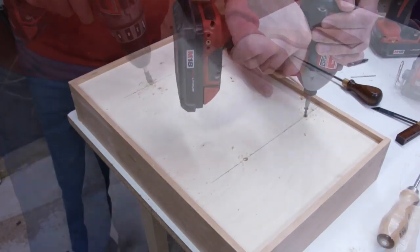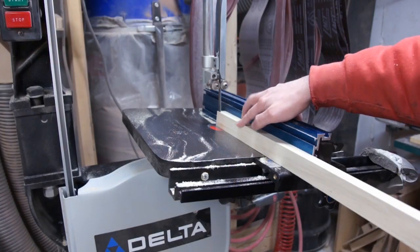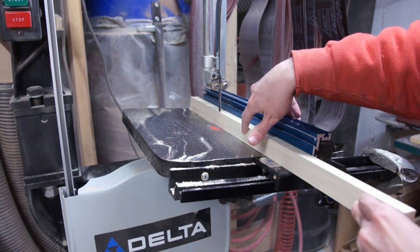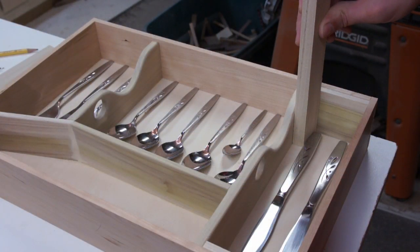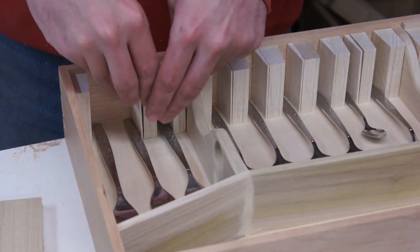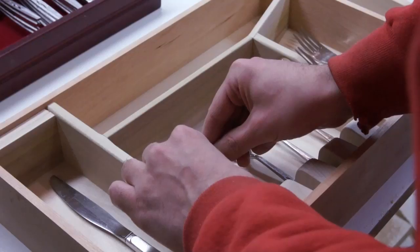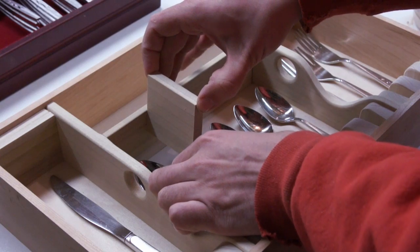At the handle end of the utensil, each one is shaped the same, so I could use the same block to constrain those. I just ripped a strip at an angle on the bandsaw, and then the off-cut from that could be glued onto the flat side to make a trapezoid shape. For the opposite end, I just made it up as I went along, trying to match the shape the best way that made sense.